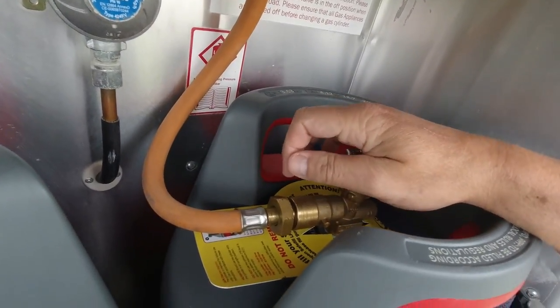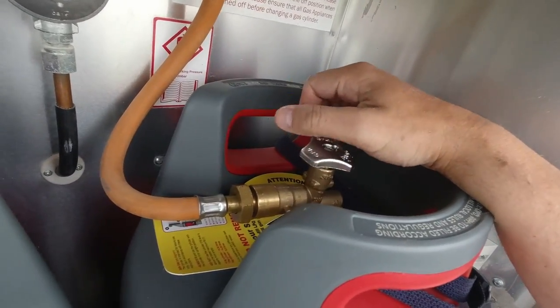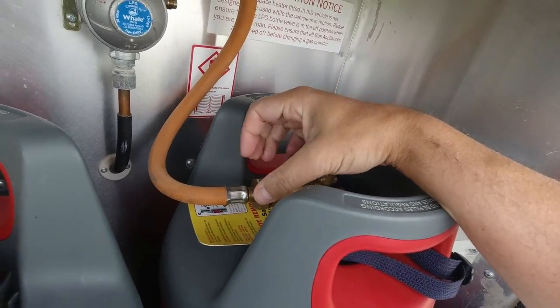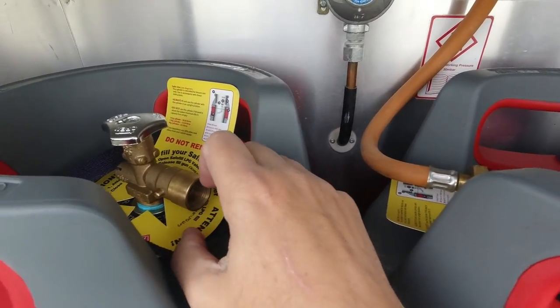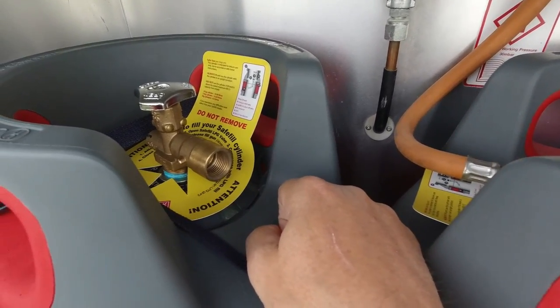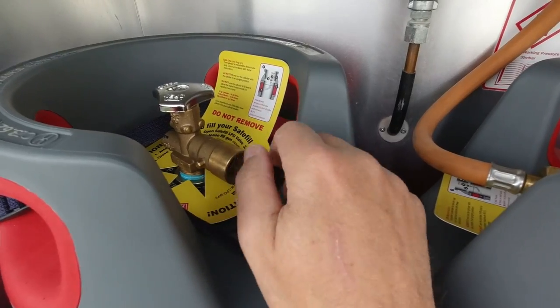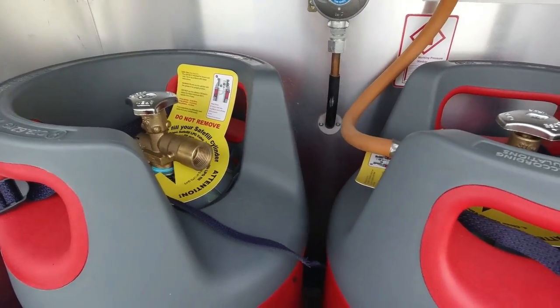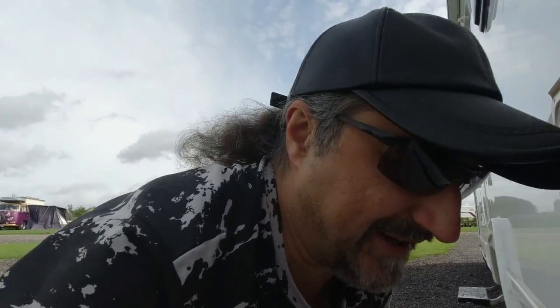When you have to change the pipe over - you get the spanner, it goes around this bit here. Turn the bottle off first, then use your spanner but undo it the opposite way to what you'd normally do. Push onto the other one and tighten it up, again the opposite way. When you put the hose on it'll let a little gas out - don't be frightened, that's normal. You will smell LPG for a moment but it's nothing to worry about.